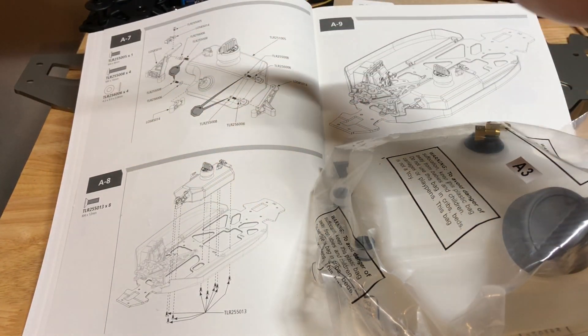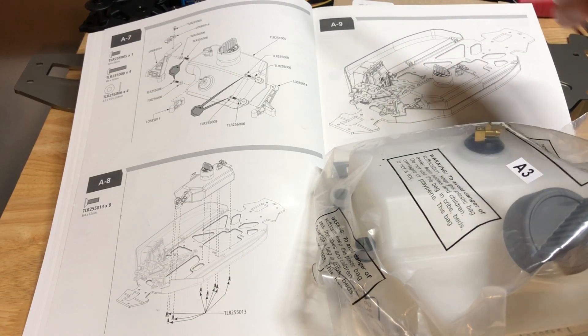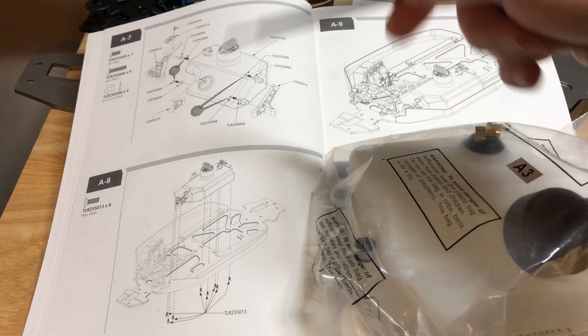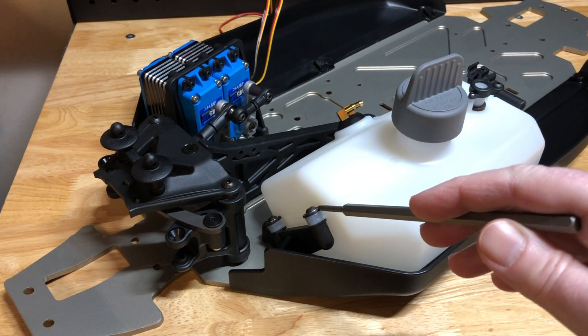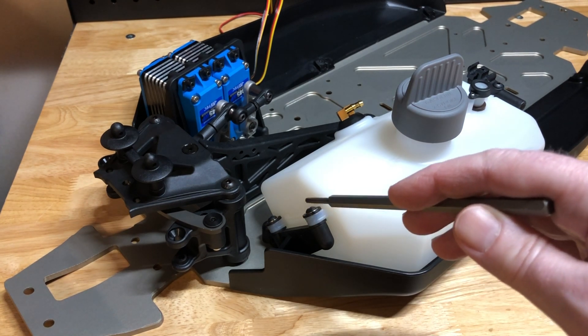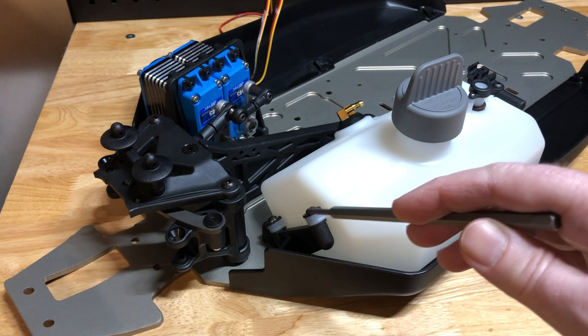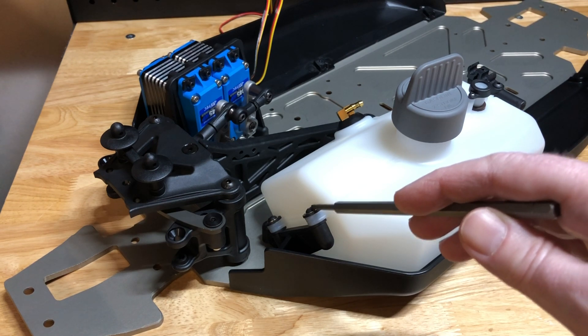A7 and A8 look pretty simple — it's just related to putting this gas tank in the car. And A9 looks like nothing more than a completed diagram of all the steps in section A. Step A7 and A8 are complete. So now the car looks like diagram A9 in the book — ready to go, and that's the last of the A series. We're ready to move on to the B series instructions. The only thing I'd mention here is just make sure you don't tighten these down too tight. You want the rubber to do its job in here — let these grommets take up some energy. If you tighten these down too tight, they won't do their job, and you'll put too much stress on these plastic mounts and you might break them off the gas tank. So just make sure you get these snug, just not too tight.